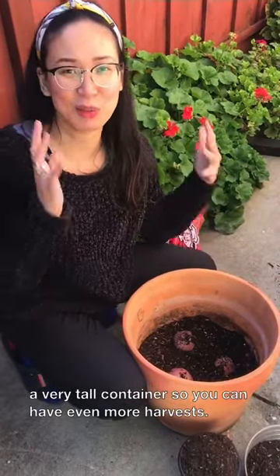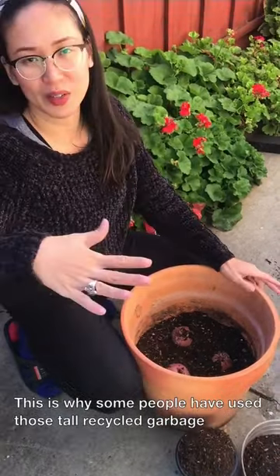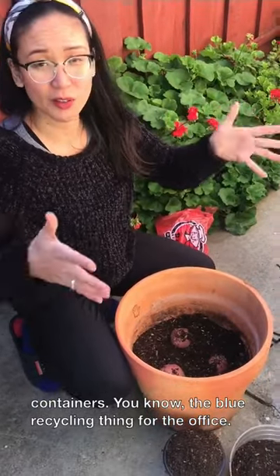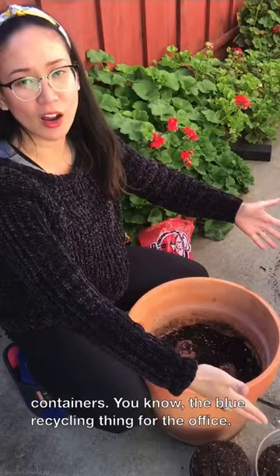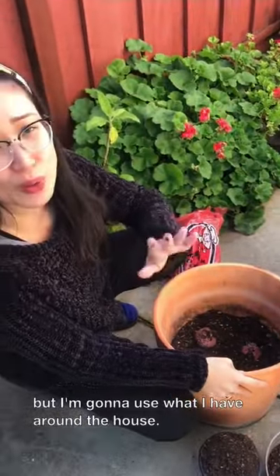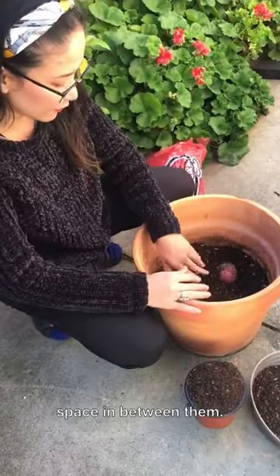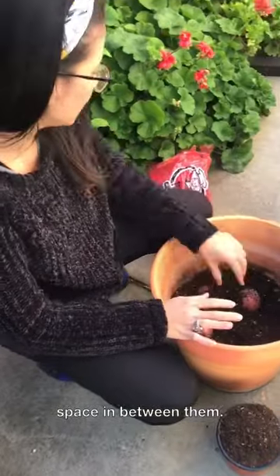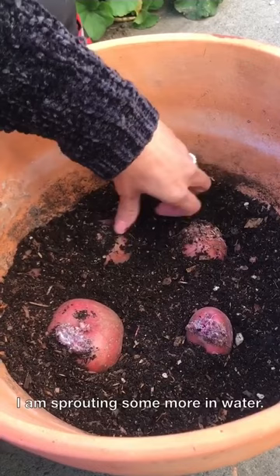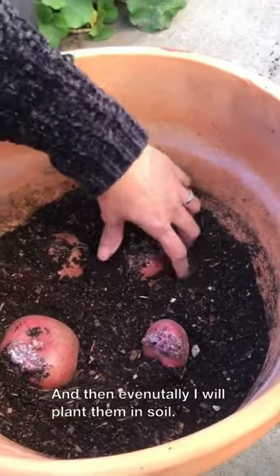This is why some people use those tall recycled garbage containers — the blue recycling ones for the office — because they're quite tall. Anyway, I'm going to use what I have around the house. I'll put a little bit of space in between them. Like I said, the other four I'm sprouting in water, and then eventually I'll plant them in soil too.